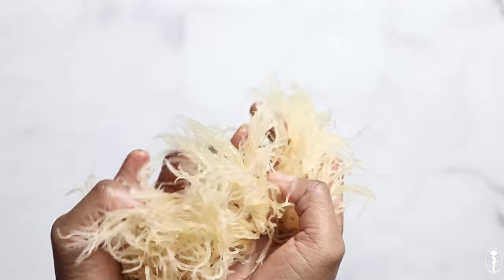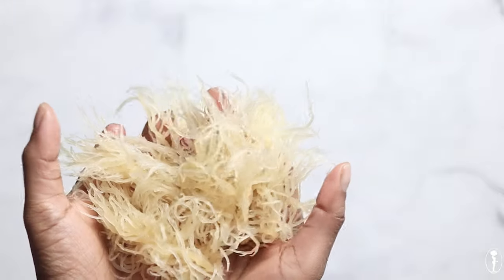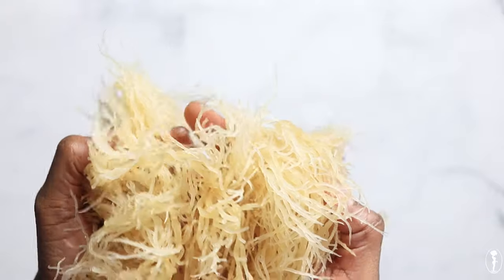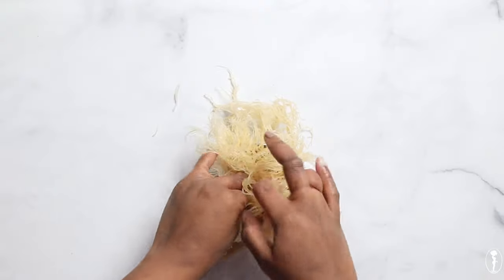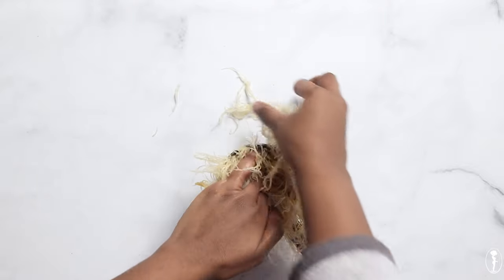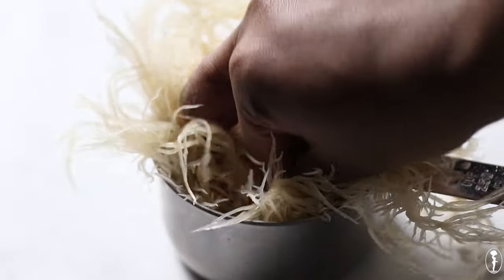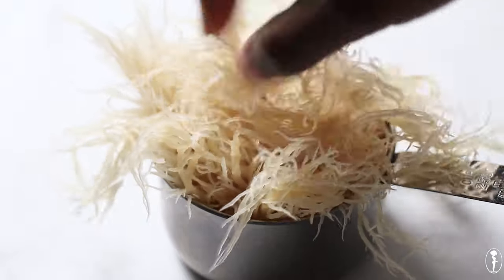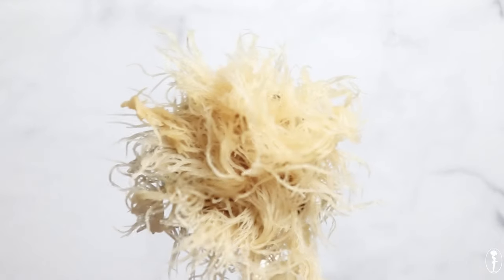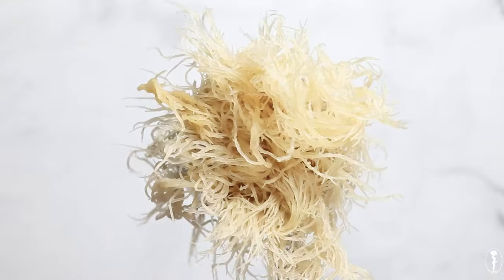Just with the cleaning, you can already see that it is starting to hydrate, get translucent, and expand. This is before we even soak it, and you can already see that it doesn't even fit neatly in our cup as it did when we were measuring it dried. So it's already starting to expand, and as we go on to soak it, it will become even more expansive and translucent.